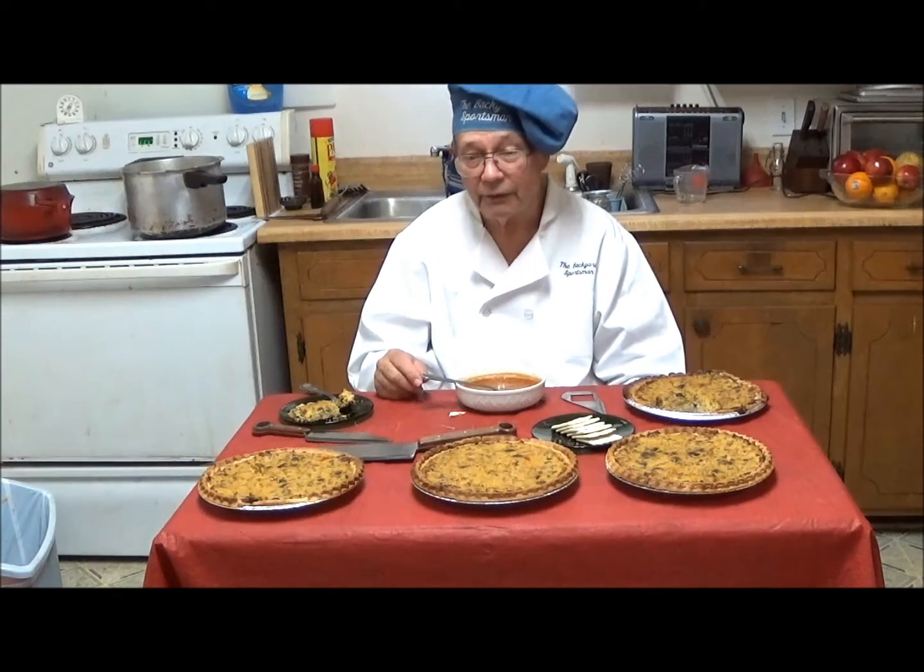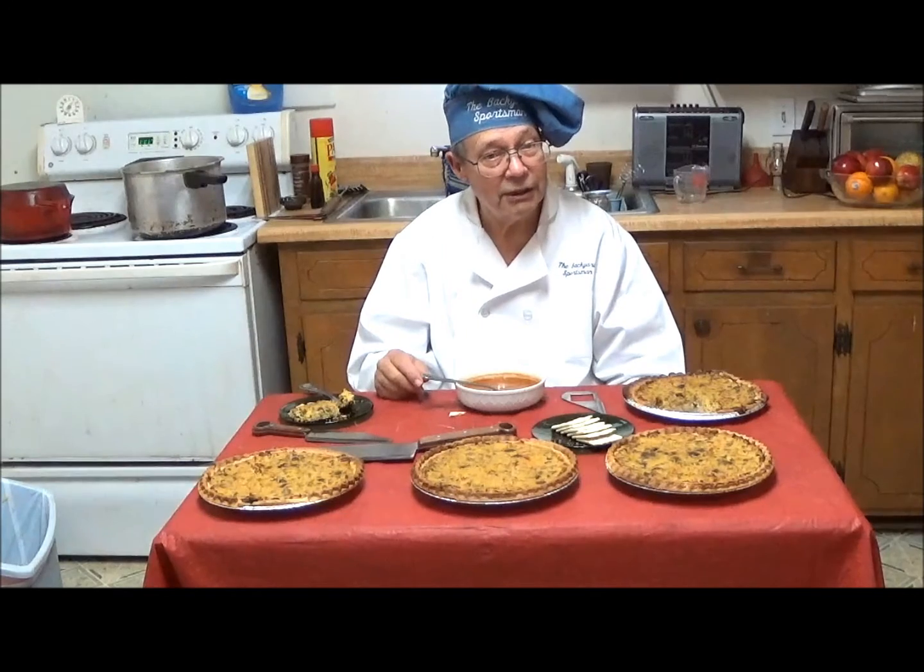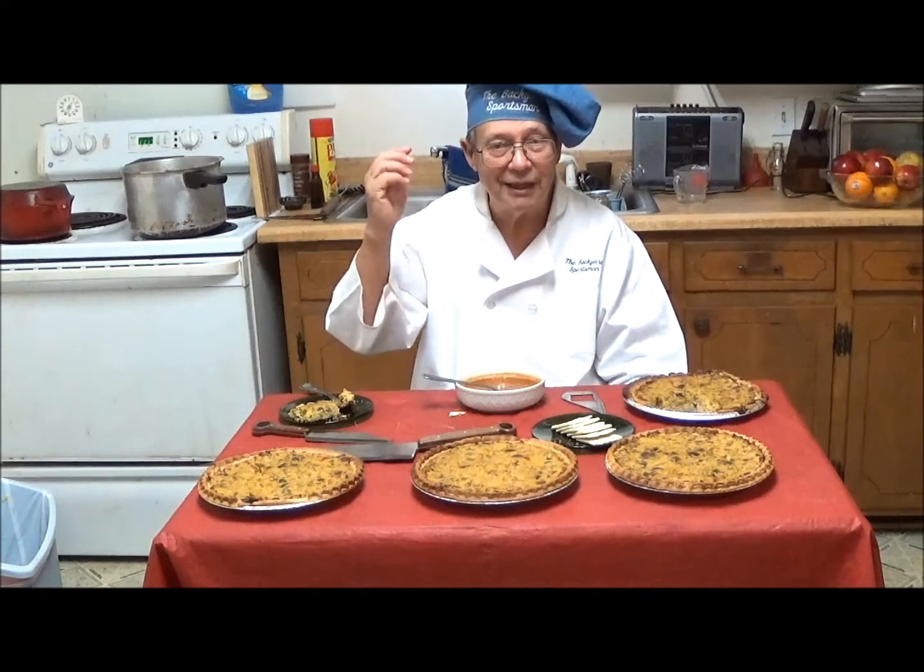This is Hovey Smith, reminding you to hunt what you eat and eat what you hunt. Be legal. Be ethical. Be safe. Goodbye, God bless, and see you next time.